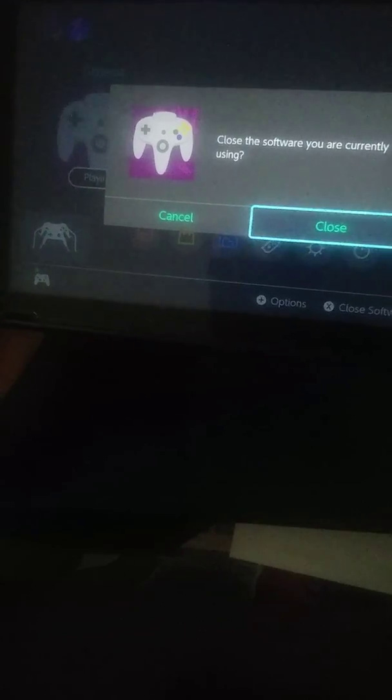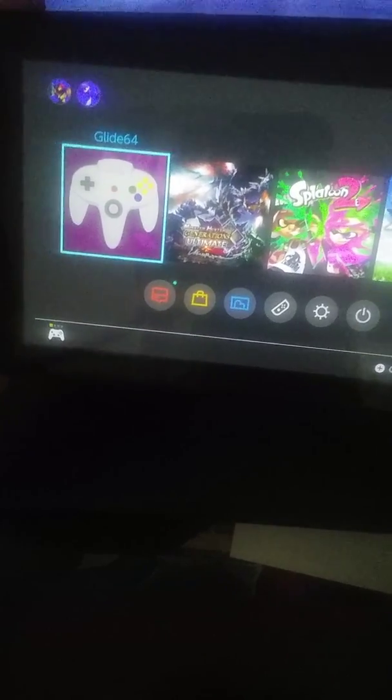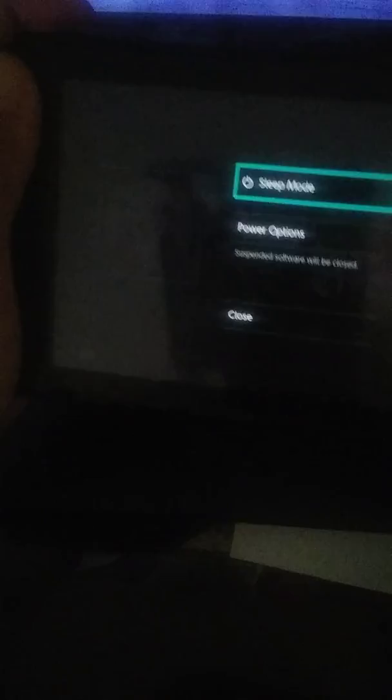I'm going to close. What we are going to do is turn the Nintendo Switch off so you guys can see what files you need to put. I'm going to insert my micro SD card into my PC that I have right here.